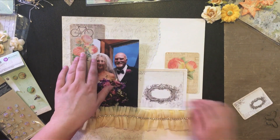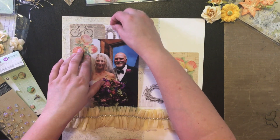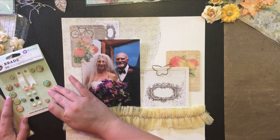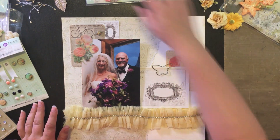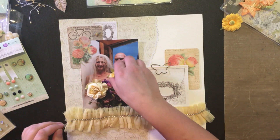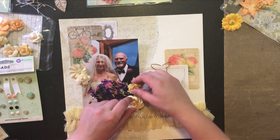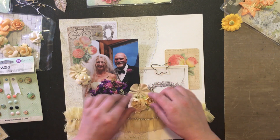I cut some of these elements out from the six by six 'Something Blue' pad, some of them are journaling cards that came in the three by four packs, and some I cut out from the 12 by 12 papers. I'm just adding various little embellishments and playing with placement. I also picked out some colored flowers that will go with my page and match the Something Blue line.